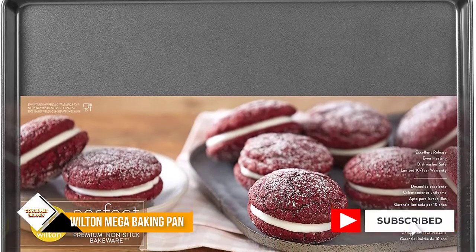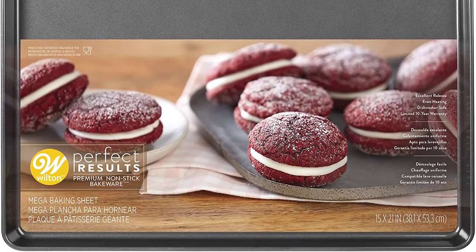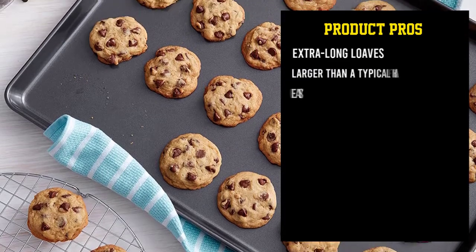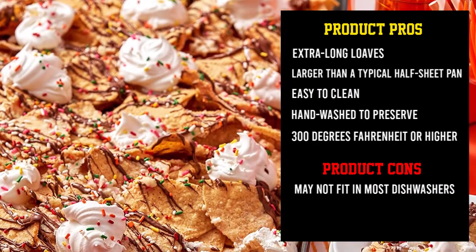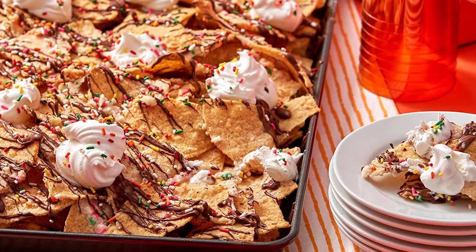The non-stick coating on this baking sheet helps cookies and other baked goods release easily and makes cleanup easier too. While this is dishwasher safe, given its large size it may not fit in most dishwashers; hand washing with warm soapy water is recommended for longer life. People love that they can cook twice as many cookies on the pan and how easy it is to clean.